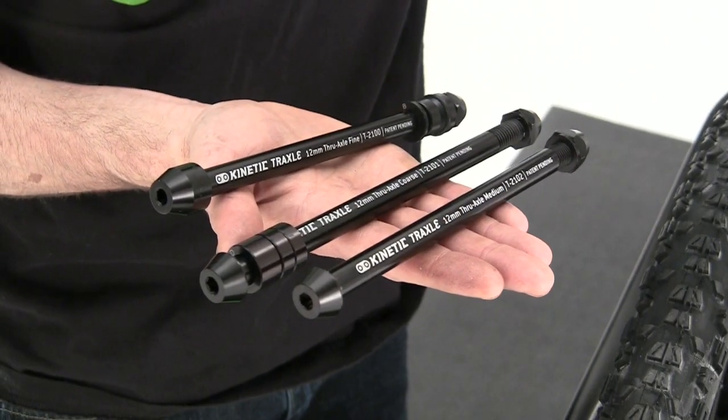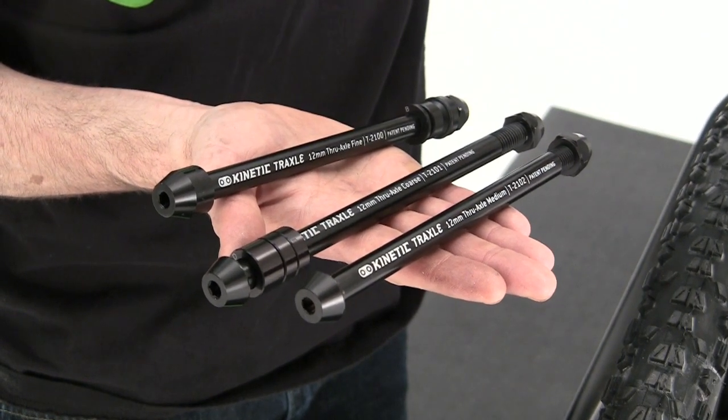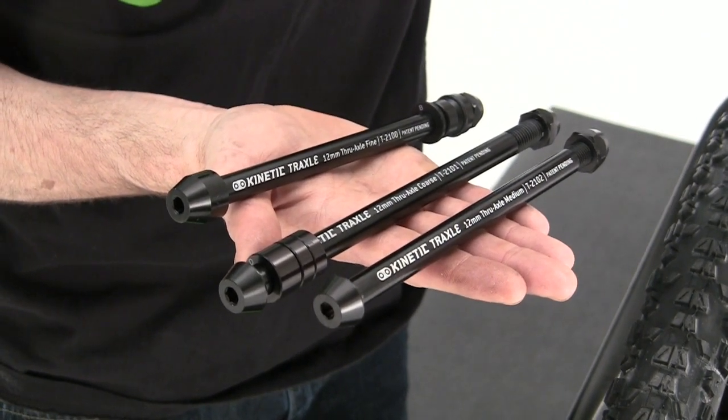There are three different Traxel models. Please see our website for compatibility by bike brand and model, KurtKinetic.com.